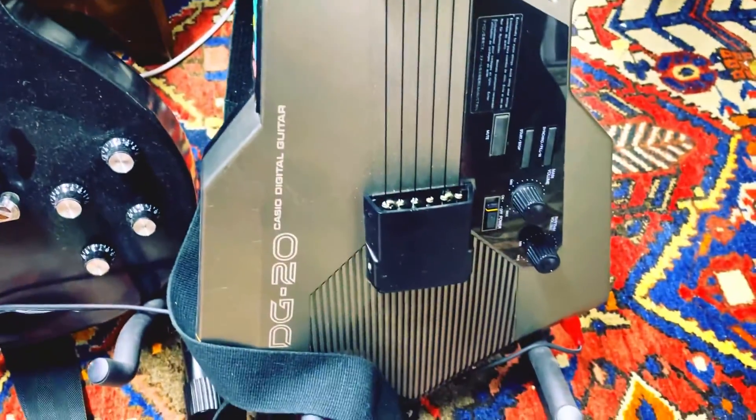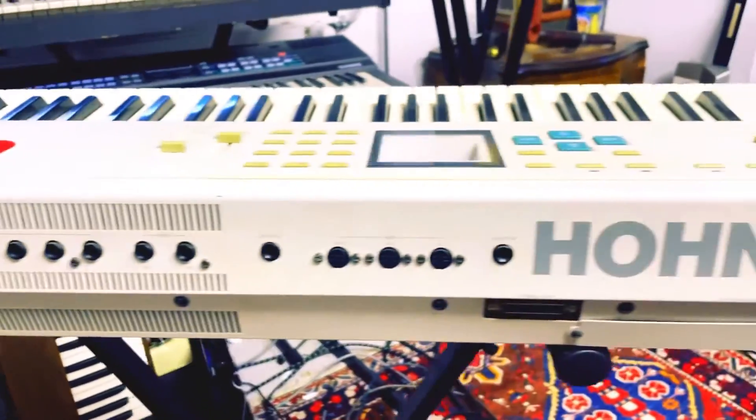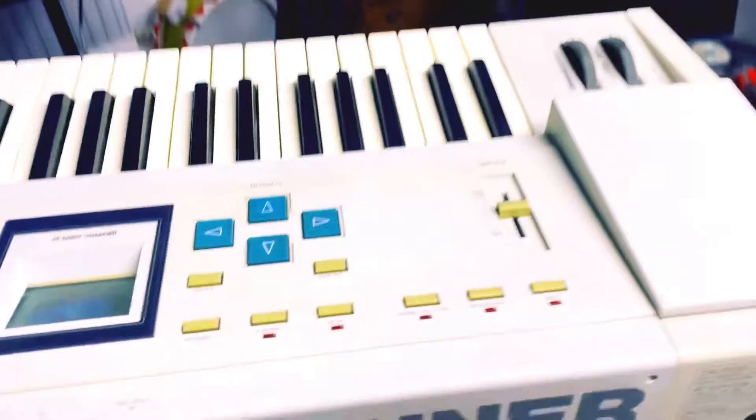Today we're doing 1980s Casio fest with a DG20, a Casio FZ1 sampler, and an HS1 Hohner. We're going to sample a Les Paul through it and see what it sounds like.